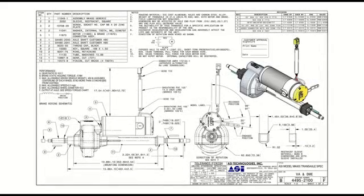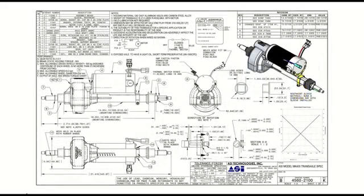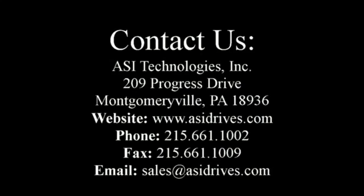Axle configurations are made to order, including hubs if required. Please contact the factory for more information or technical assistance.